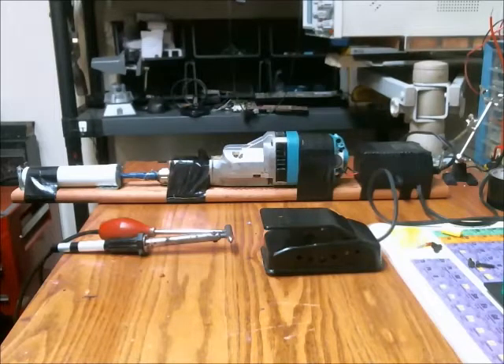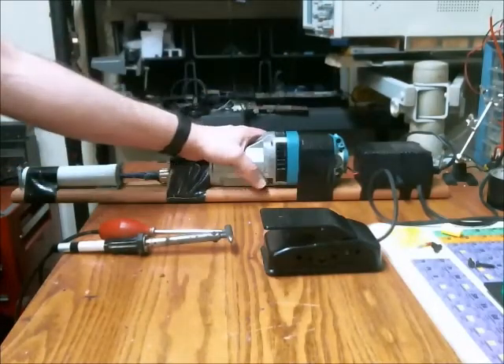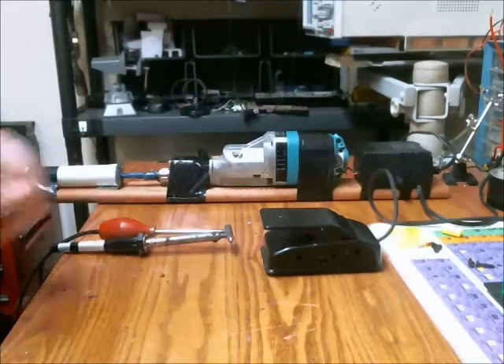This is improved solder vacuum revision 3. The biggest change is I removed the rigid sawzall and replaced it with the motor of a Makita reciprocating saw.